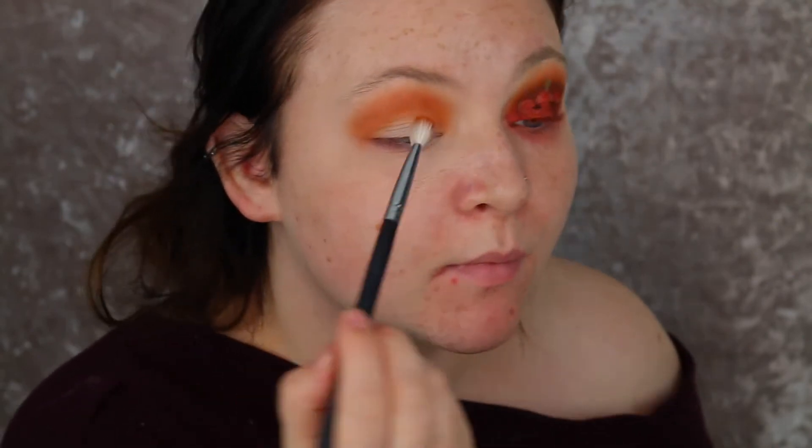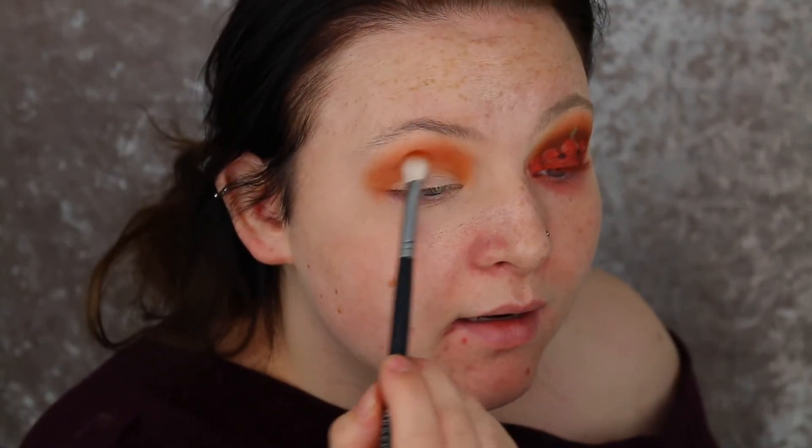It doesn't have to be perfectly blended yet - we are going to go back and fix it all up anyway. So just for now we're going to focus on just getting the colours on there. Then I'm going to go in with the shade Alert from the Jaclyn Hill palette, which is just a little bit of a warmer orange, and I'm just going to go directly just underneath that.